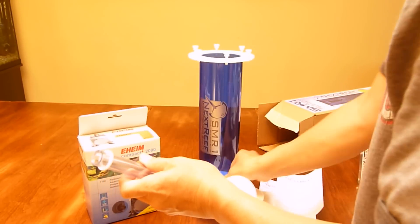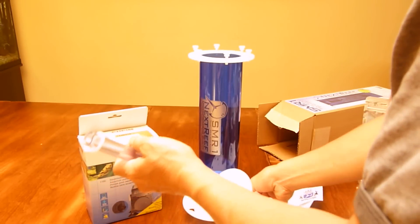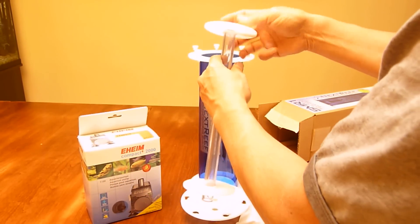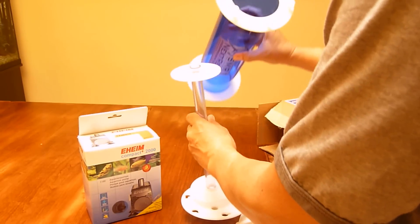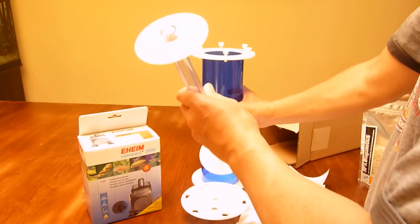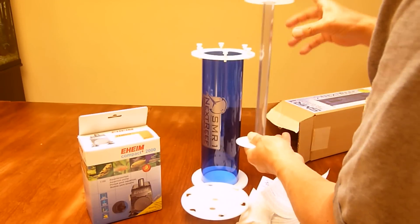Some more instructions, and there's a sticker — that's pretty cool. This piece goes on the top, this goes on the bottom, and slides in. You've got the biopallets that are going to fit inside here, and you just drop this down to the bottom and fill it with the amount of biopallets required.